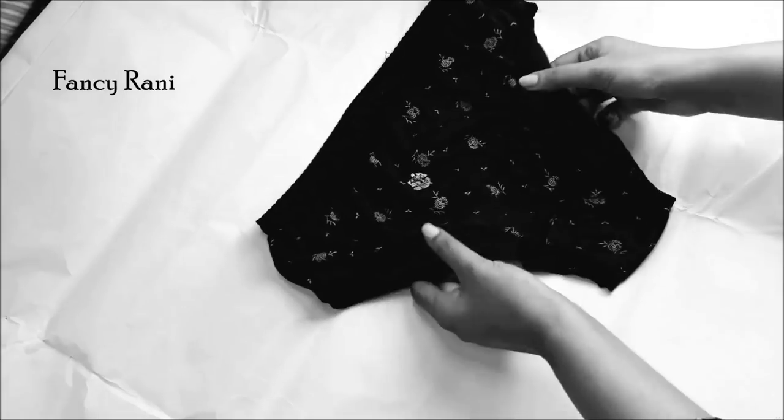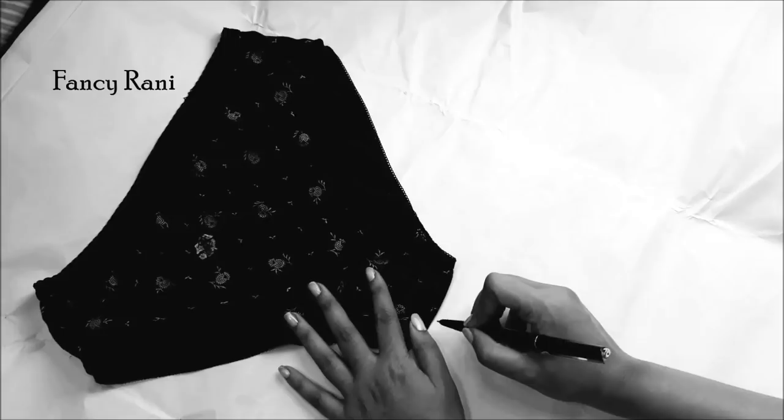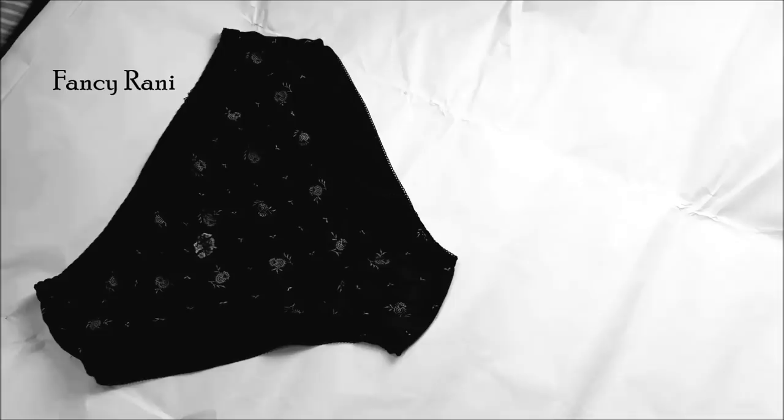Hey guys, welcome to my channel again. Today I'm going to show you how to make an underwear pattern. First thing first, choose any of your comfy underwear and use a pattern paper, or you can use any paper to make this pattern. You need this pattern because this is the easiest way you can make any underwear for yourself.